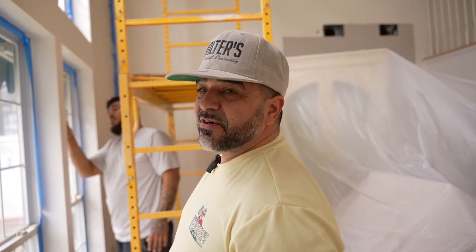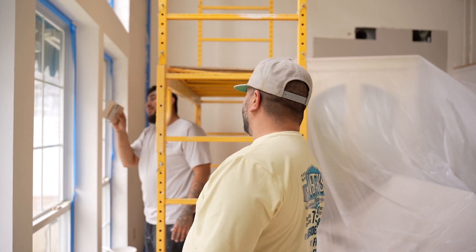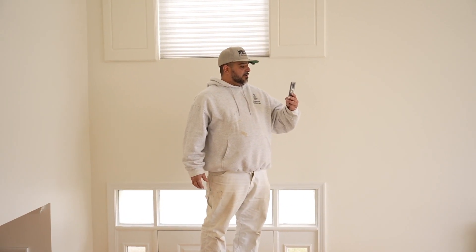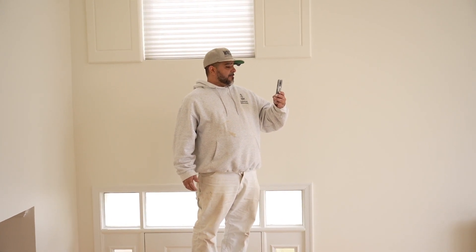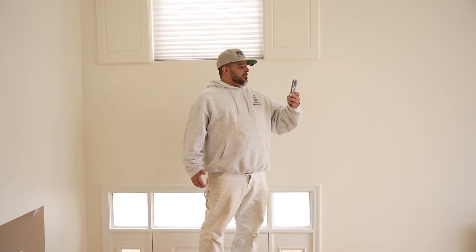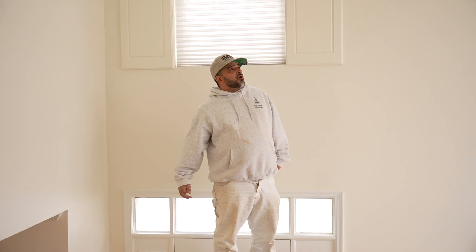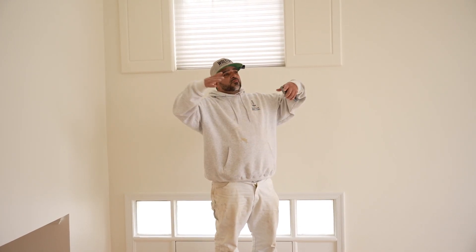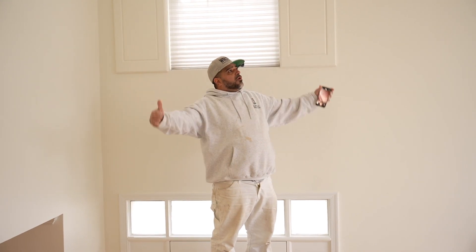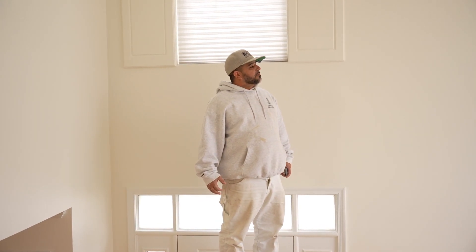Look at Omar — say hi. I love how this came out. I've got to take a bunch of pictures. This came out amazing. It's like an elegant, luxury feeling on this wall. It just brings out the room. Being that this room is so big with such high walls, it just makes it look even sexier. It looks amazing.